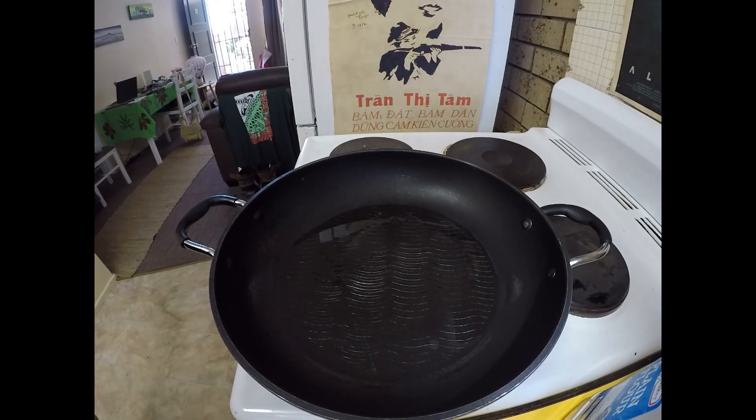Greetings one and all and welcome back to my kitchen. Today we're going to be making some nice homemade curry puffs.